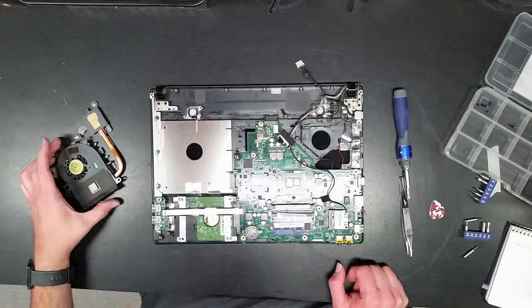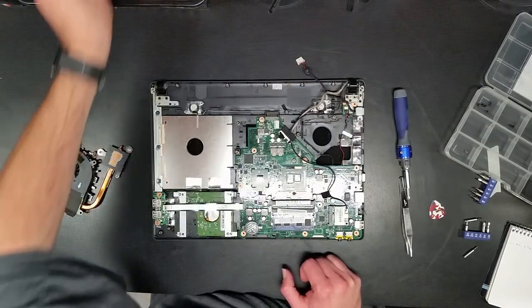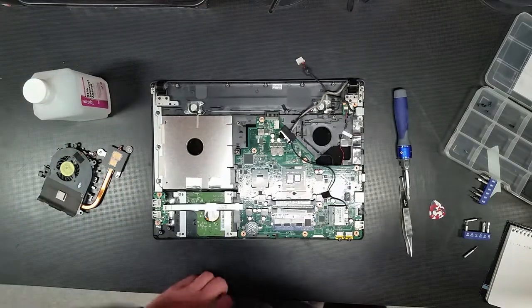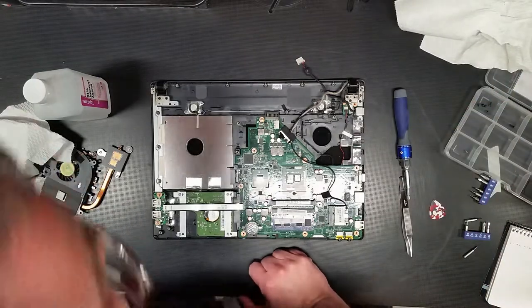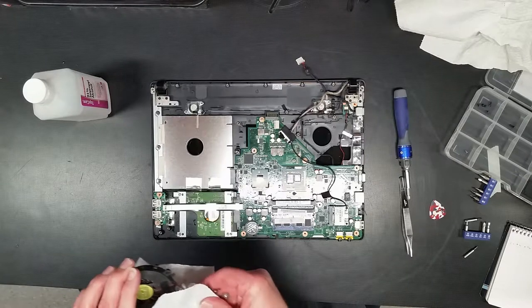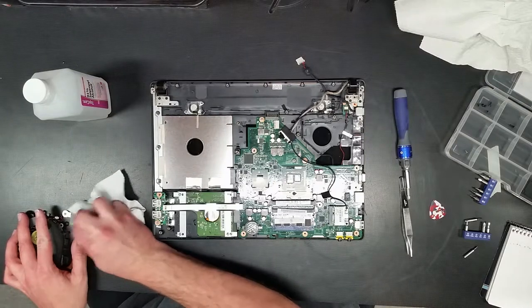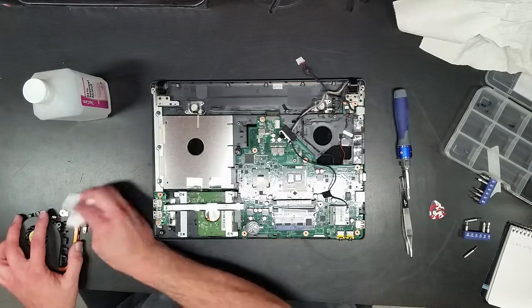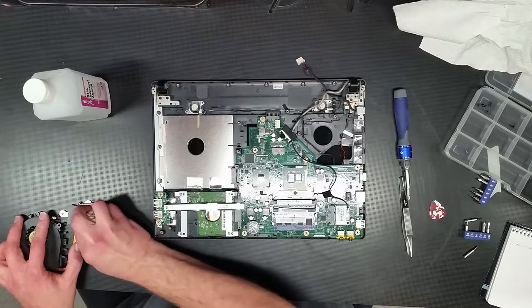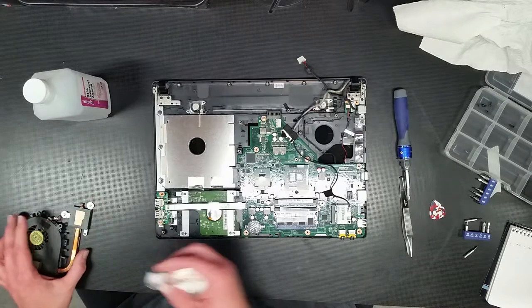I wonder if I can even upgrade the processor in here — this is for a friend of mine and I have quite the selection of used parts laying around. I'm going to get the dust out of the cooling system. Like I always say with a laptop, my number one encounter is with the cooling system — dust and dirt and lint and cat hair, dog hair, paper fiber. You name it. If it's in the environment, it's going to get trapped up in the cooling kit.